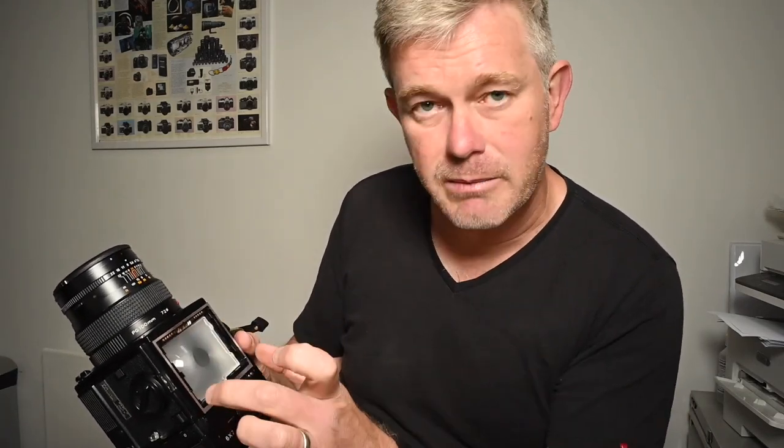There's an interchangeable focusing screen — two little metal bars that you slide back, and you can then drop the screen into the palm of your hands. Bronica screens are made out of plastic, very, very soft and very easy to mark, so do be very, very careful with the screens.